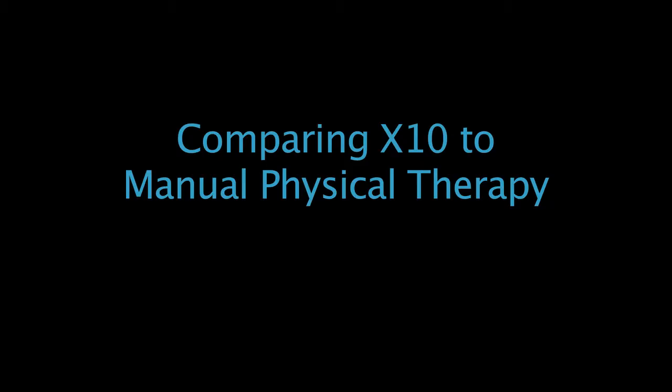The difference between the X10 and manual therapy is that the patient oftentimes resists during manual therapy. With the X10, the patient can go to the point where they can tolerate it and then push just a little bit more, so the patient has more control and can progress at their own pace. Looking to the future, I think the X10 will be the standard of care — it's going to result in much quicker recoveries and lower healthcare costs.